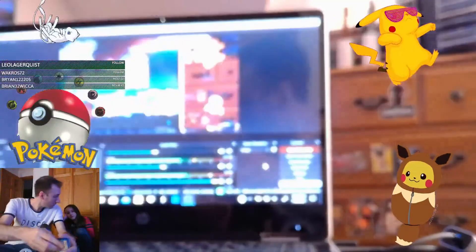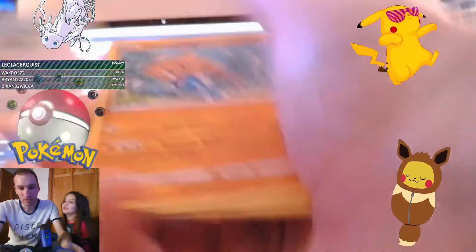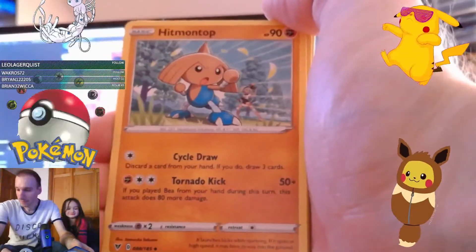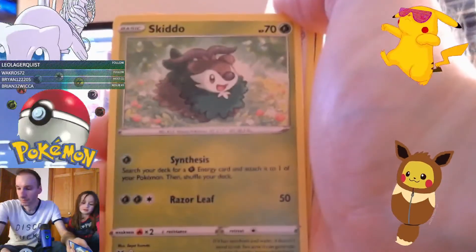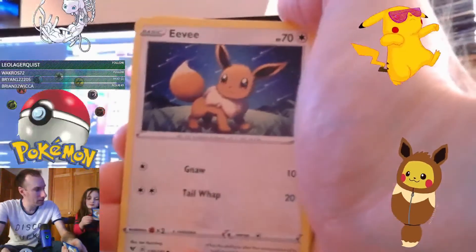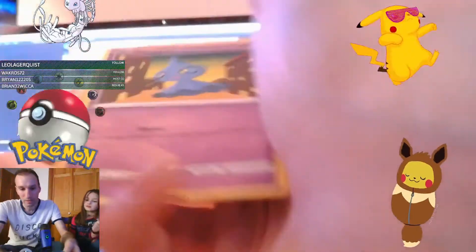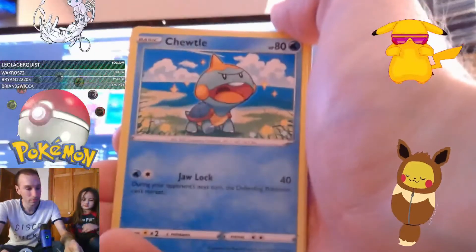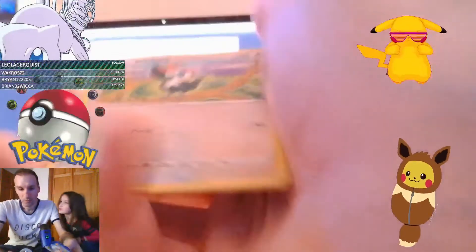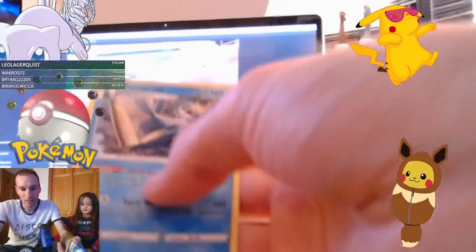We got Donfan. We got Trumbeak. Then we got Hitmontop. Then we got Magcargo - I'm not sure if I'm saying that right, Magcargo. We got Skiddo. And we got another Eevee. Trubbish - there's definitely Trubbish right here. And then we got a Shuppet. We got a Chuddle. Reverse holo of Pikipek - Pikipek. And just a Samurott - Samurott.